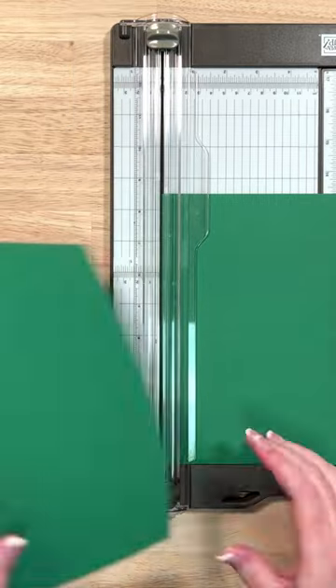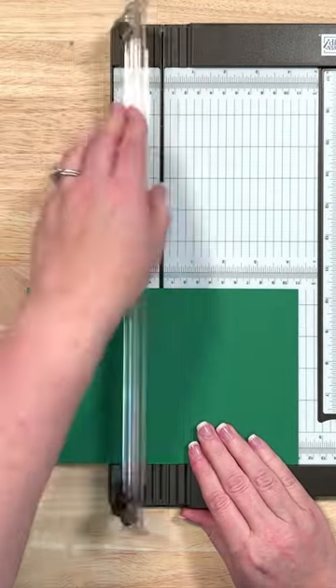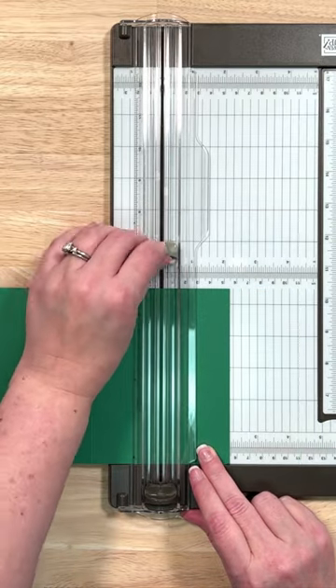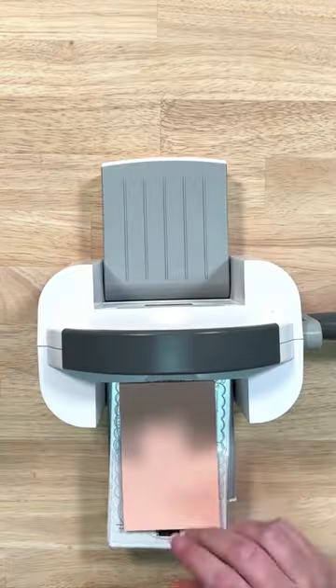Hey everyone, let's make a quick fun fold card. We're going to take our cardstock, cut it in half, then turn it and score it in half, and then score again at 2 1/8 inches. This is going to give us our card base.